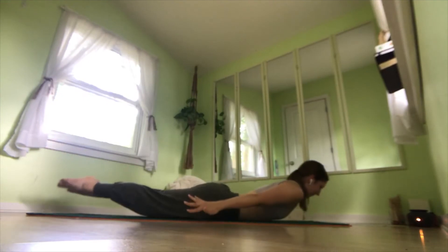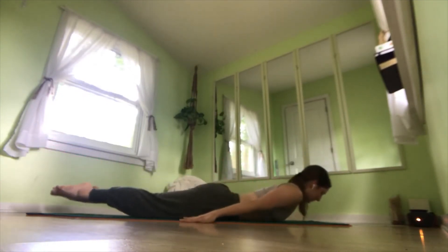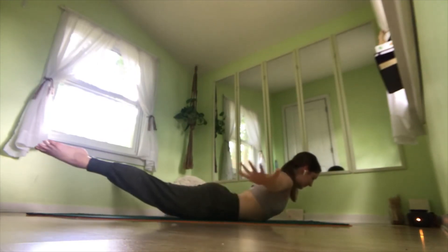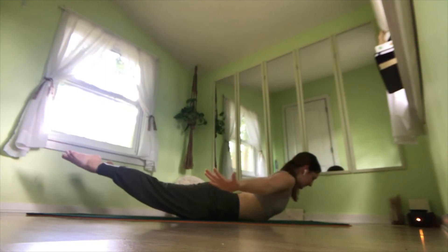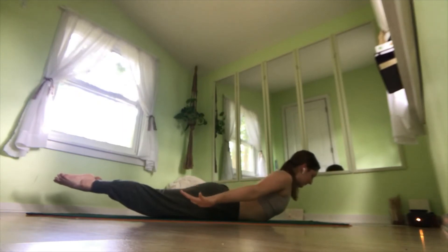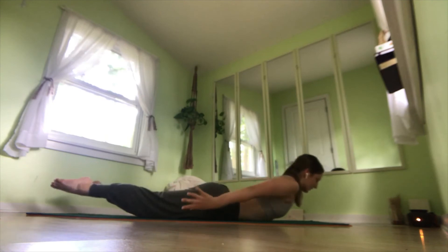Two more times: up, out, come back to center, and down. Last time: up, reach out, come back to center. Hold here, squeezing our legs to our midline, reaching our hands to our feet, lift up a little further, and exhale.